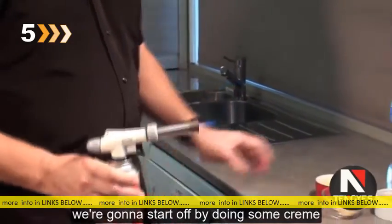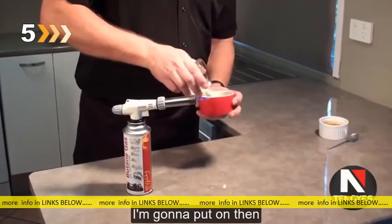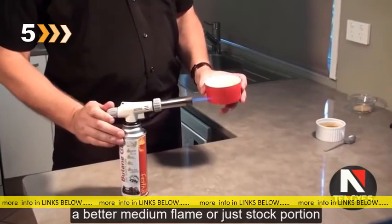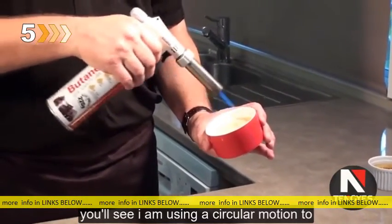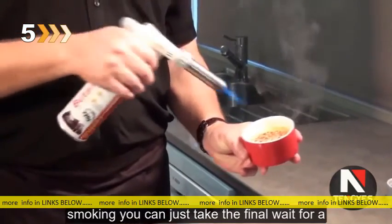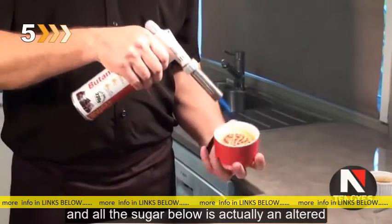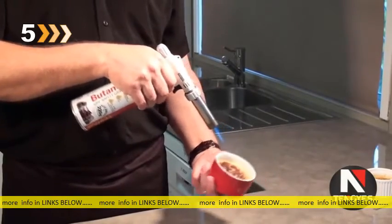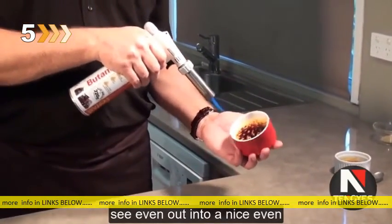Now we're going to start off by doing some crème brûlée. I've got about a teaspoon and a half, two teaspoons of sugar that I'm going to put on there. Shake it to just even it out, and on about a medium flame we'll just start torching. You'll see I'm using a circular motion to make sure that I even out the heat over the whole area, and when it starts smoking you can just take the flame away for a second. You keep going until all the sugar below is actually melted — you see it evens out into a nice even.